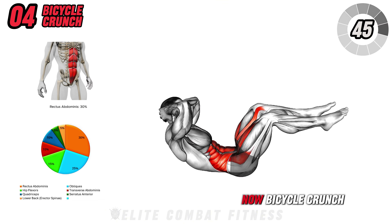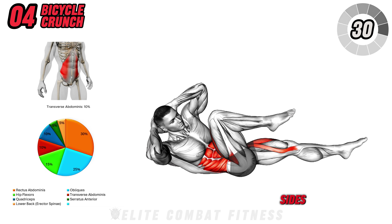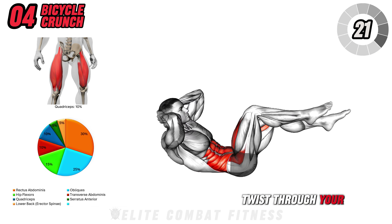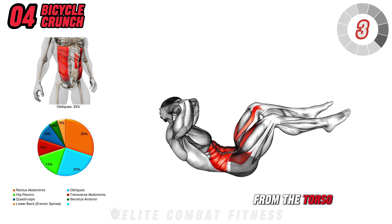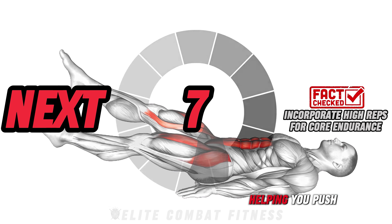Now, Bicycle Crunch. Lay on your back with your hands behind your head and elbows wide. Lift your knees to a tabletop position and begin by bringing your right knee toward your left elbow, extending your left leg out. Alternate sides, bringing the opposite knee and elbow toward each other, as though pedaling a bicycle. Keep the movement steady and controlled, focusing on the twist through your obliques, rather than yanking on your neck. This classic exercise works both the upper and lower abs, creating a powerful burn in the obliques as well. A common mistake is pulling on the neck, which can lead to strain. Fix this by keeping your elbows wide and twisting from the torso. Perform 20 to 25 reps.